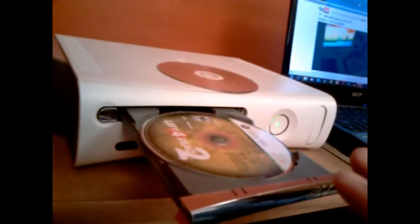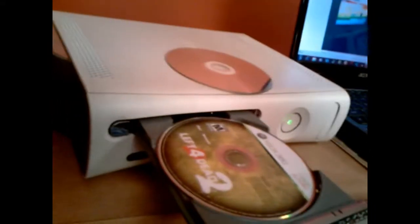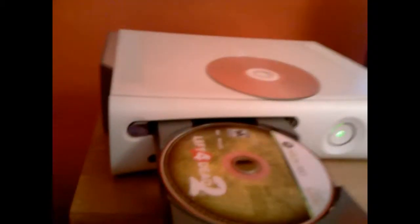Then you close the tray real fast — just take your hand and shove it in — and it'll start reading. Let it play through and clean. After it's done cleaning, take it out, stick your game in, and it'll play.